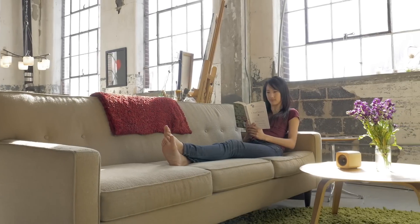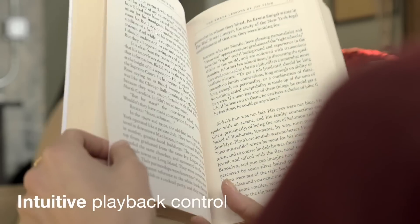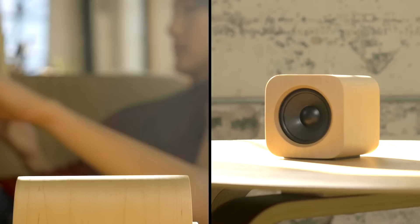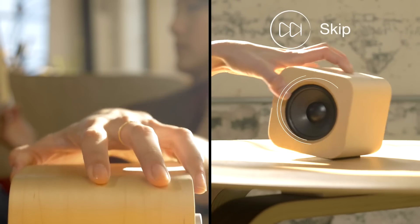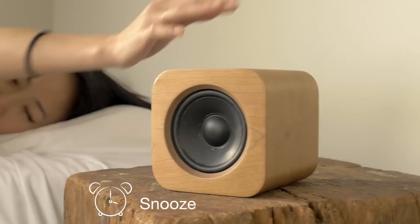Sugar Cube creates musical atmosphere just for you. That's why we designed controls that let you stay focused on the things that matter. Tap once to play or pause. Tilt it left and right to skip forward and back. When it alarms, snooze is just one rotation away.